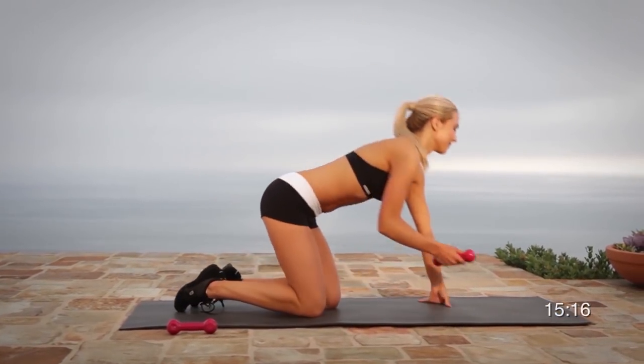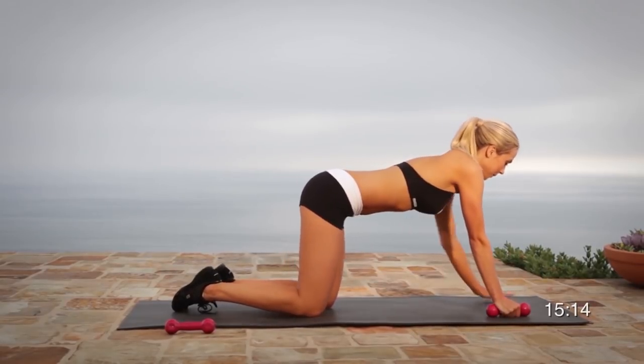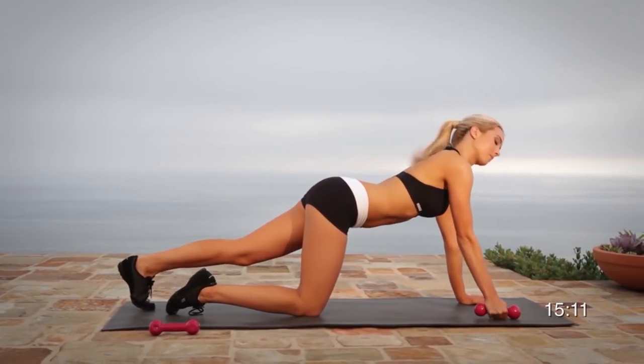Hold as still as you can. Work on your core, your shoulders, your legs, and your back.